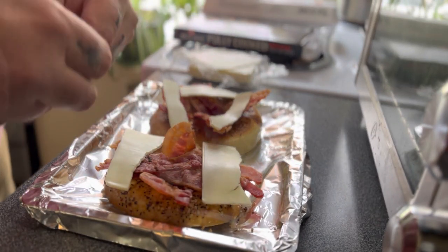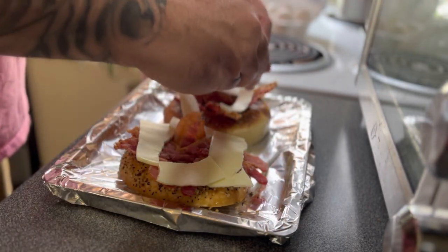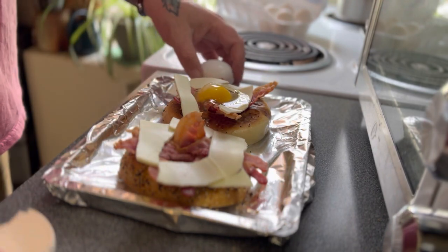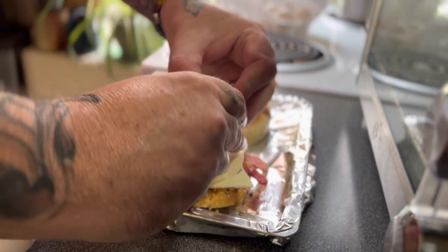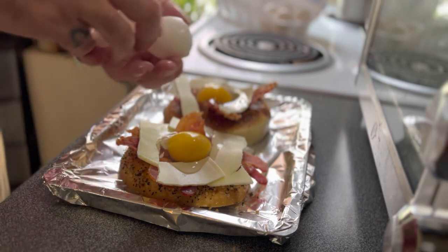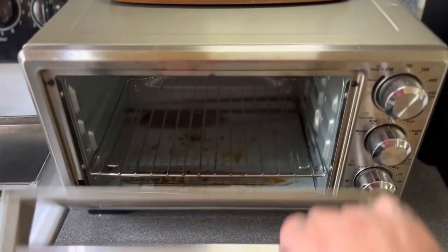Once that's done, you just want to crack an egg into the center of each half. Just an odd thing — you're supposed to crack eggs on flat surfaces, so I've been trying to do that. I managed to get most of the egg inside the bagel, which I was pretty impressed about. Salt and pepper to taste. You could probably mess around with different flavorings like garlic — whatever you feel like.